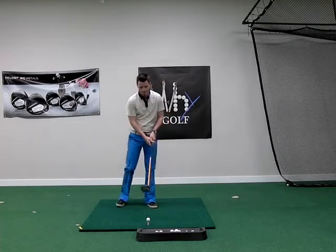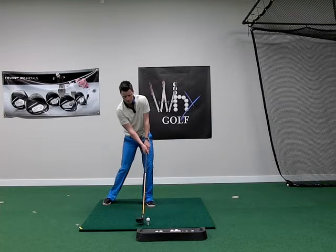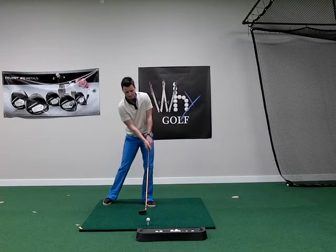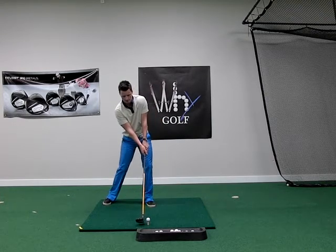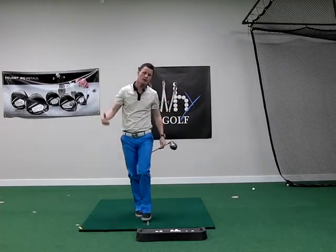Good luck. Up through the hit like that. High launch, low spin. Hit us up. Good luck.